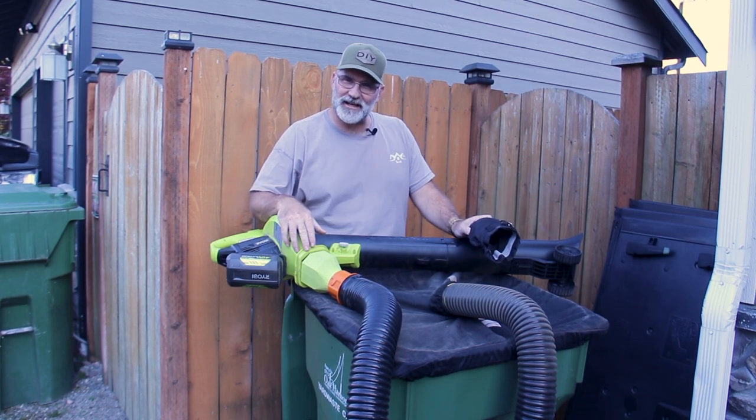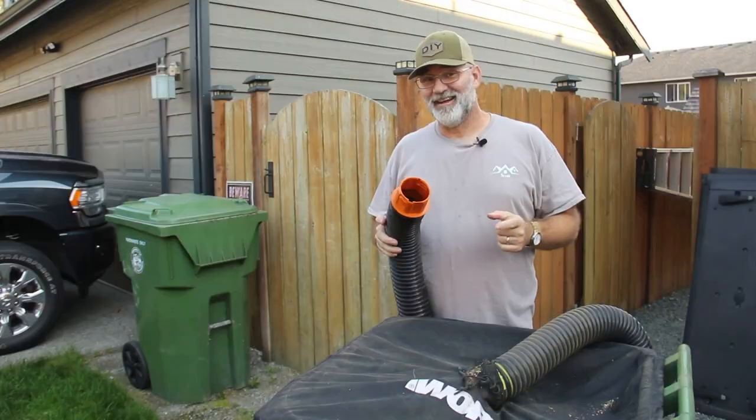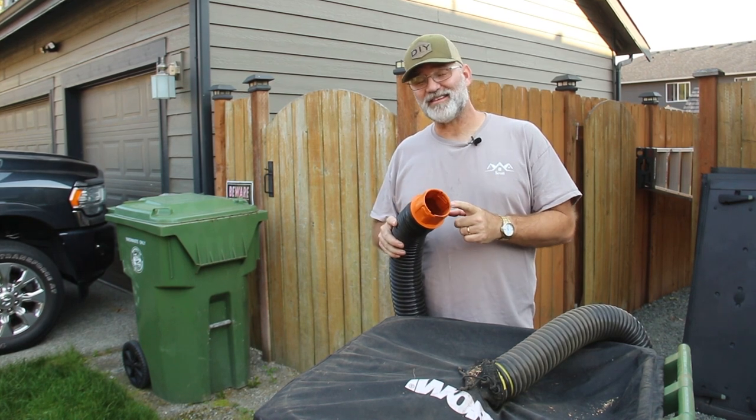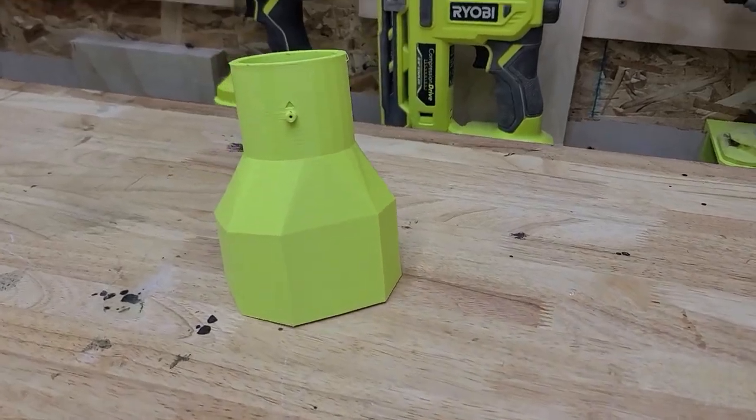The only downfall to the WORX Leaf Collection System is this 8-foot hose — kind of defeats the purpose of having a cordless tool — but I've got an idea. If you think I should make a separate video about making this hose longer, put that down in the comments. If you'd like to pick one of these up for yourself, I'll have a link to my Etsy store down in the description. If you have any questions, comments, or suggestions, put those down below. Don't forget to like, share, and subscribe, and hit the bell for notifications. If I've done something in this video or one of my other videos that you found helpful, consider becoming a channel member or giving me a super thanks. Thanks for watching — Dad It Yourself.